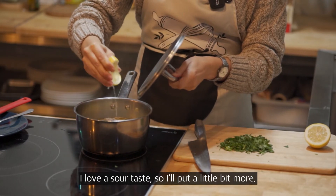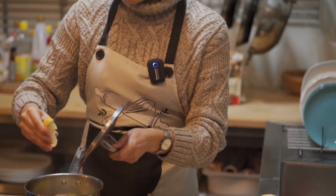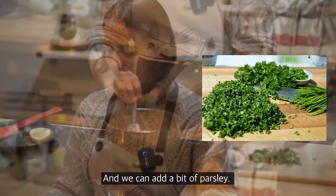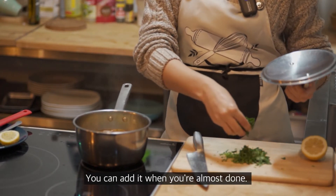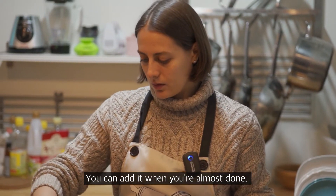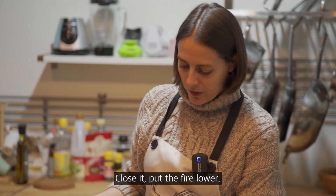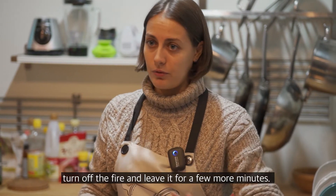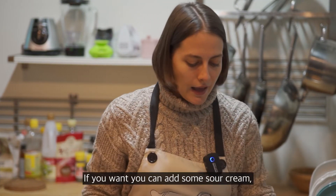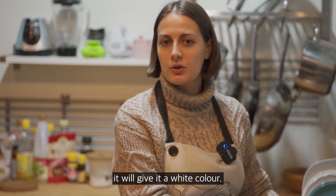I love it, it's very sour, so I'll put a little bit more. We can add a little bit of parsley — save some to add when you're plating. Oh my god, this looks so good! We close it, make the fire a bit lower, let it simmer for a few more minutes, then turn off the fire and keep it for a few more minutes. If you want, you can add one teaspoon of sour cream and it will also give a nice white color.